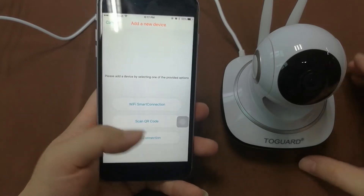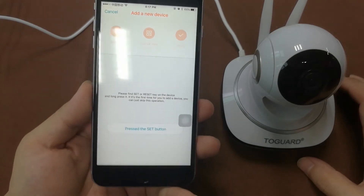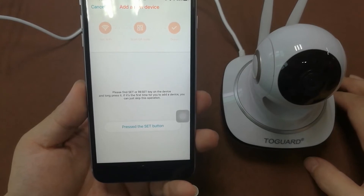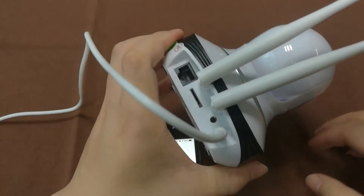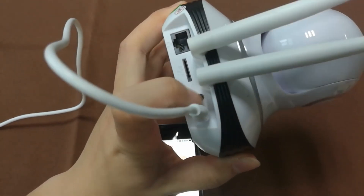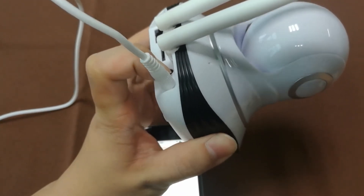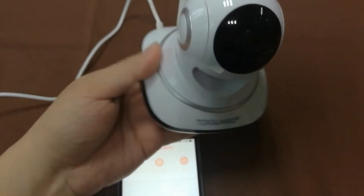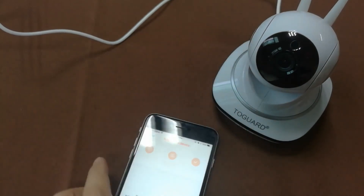Choose 'Scan QR Code' and the smartphone screen will remind you to press the reset button on the camera. Here is the back of the camera — that is the reset button. Press and hold it, and the camera says 'Reset success'.